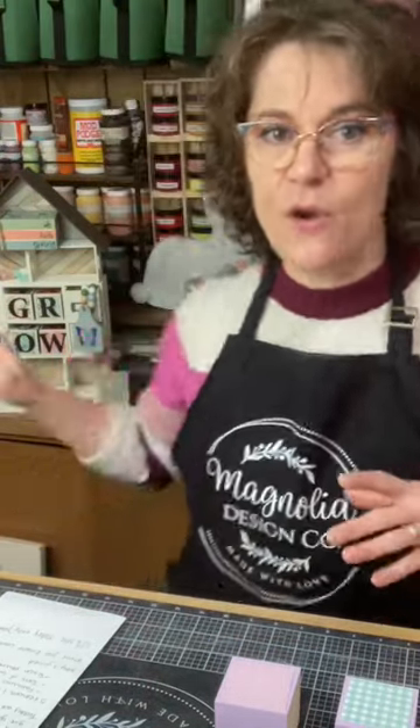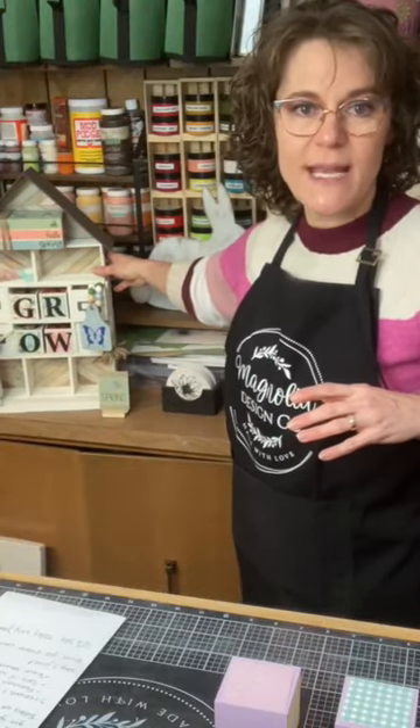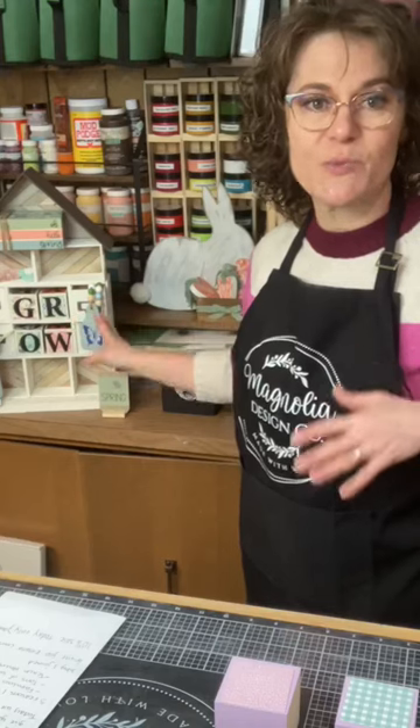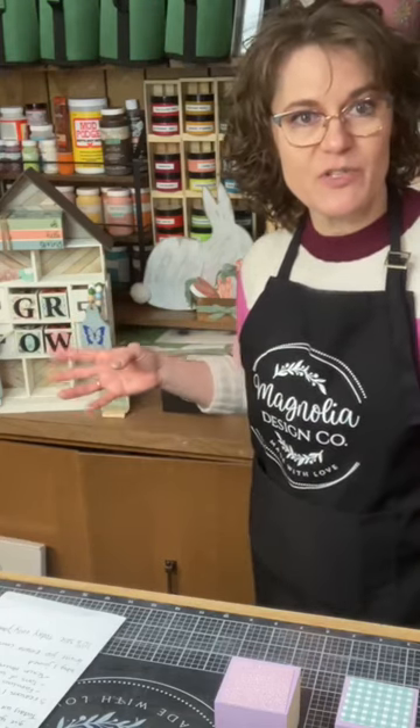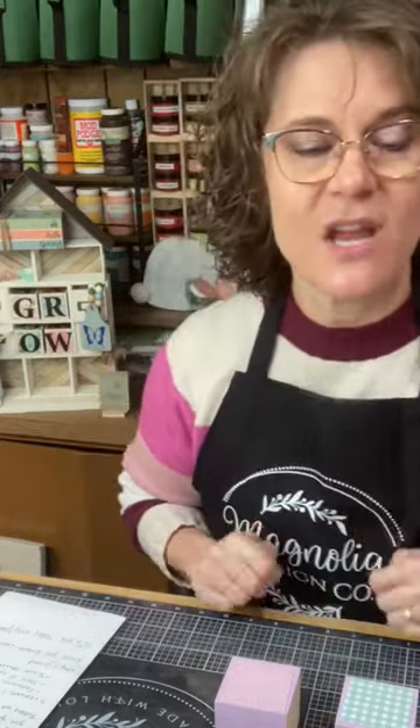I have 30 minutes, so this is going to be fast and furious. What I am making today are some Easter-themed items for this little tiered tray house that I have back here. You can see right now it's decorated for spring, and I'm going to use some of our Magnolia stencils as I've used on previous seasons to update this for Easter.